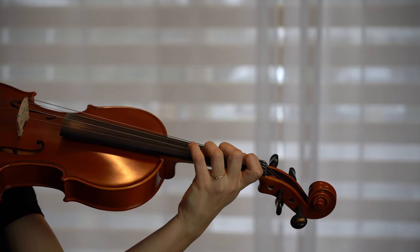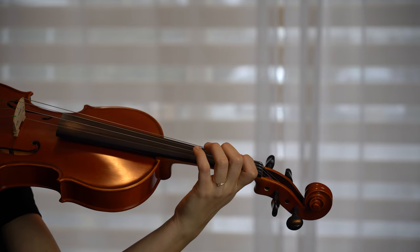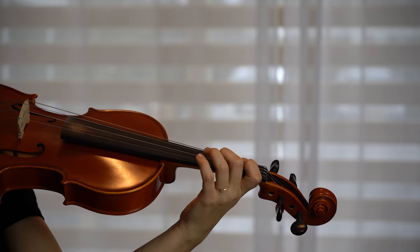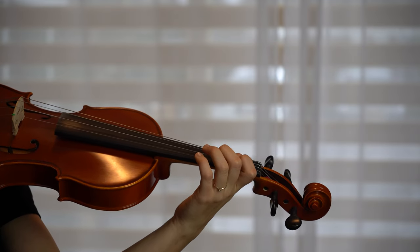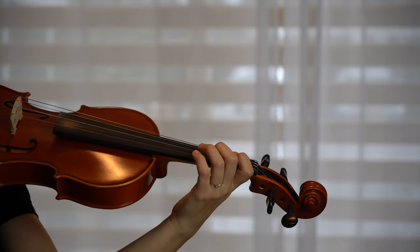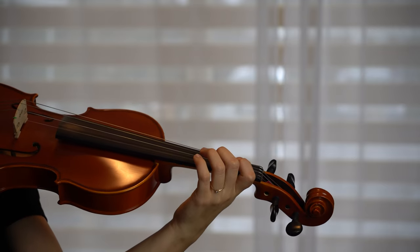Third finger: off, relaxed, on. Second finger: off, relaxed, on. Off, relaxed, on. Off. First finger: off, relaxed, on. Off, relaxed, on. Let's repeat this exercise with a sound.